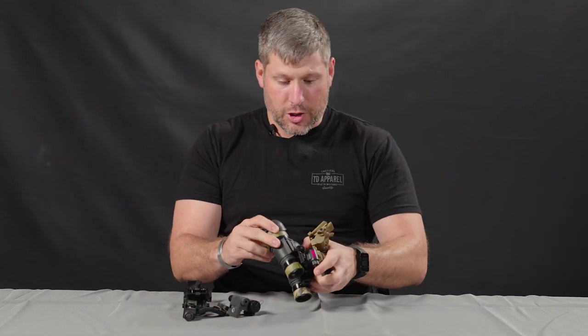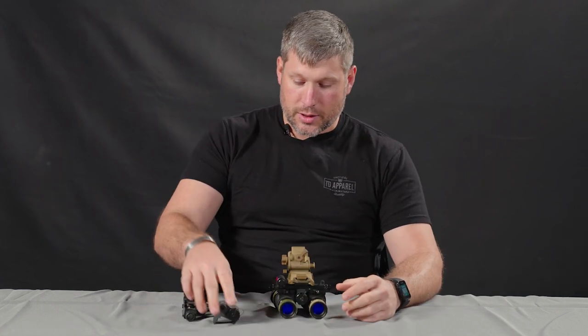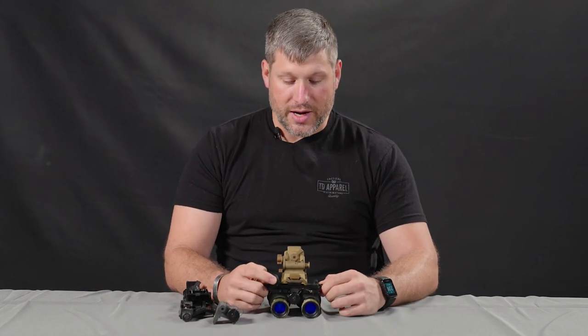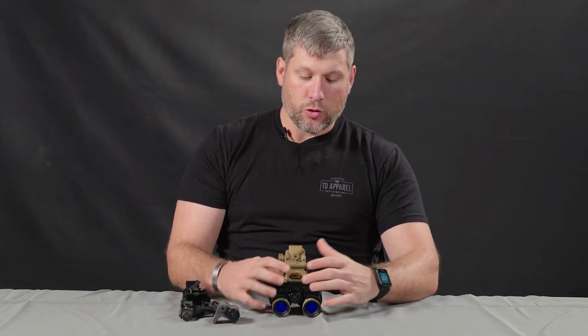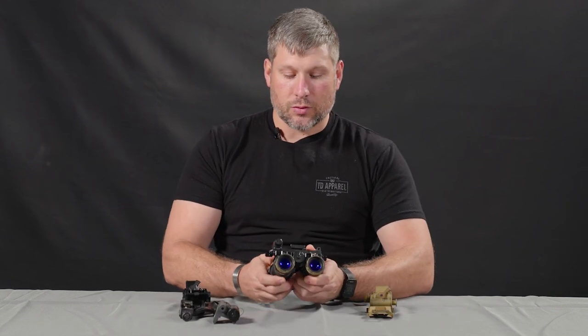In dual tube configuration, you have a dedicated dual tube setup that is quite a bit less bulky and lighter in weight than a bridged PVS-14 system. It also comes in a bit more affordable, whether you're talking thin film green tubes or even unfilmed tubes.